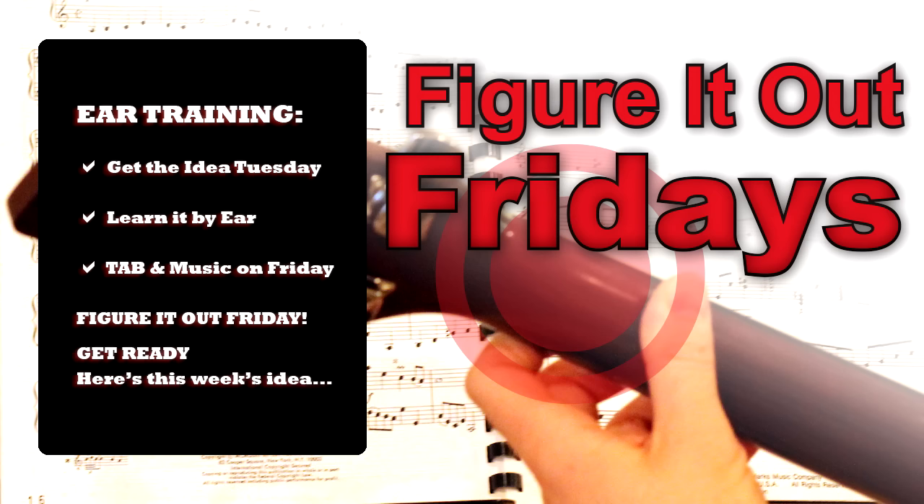So get your ears ready, pay attention, and be alert, because here's this week's guitar idea for you to listen to and try and figure out.